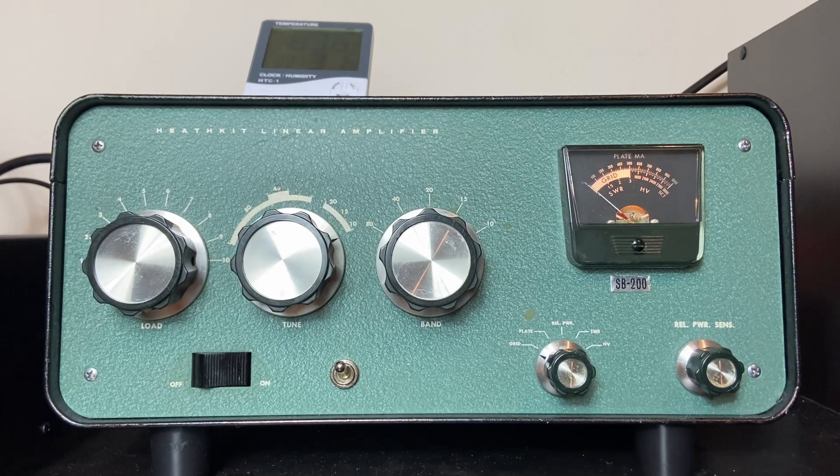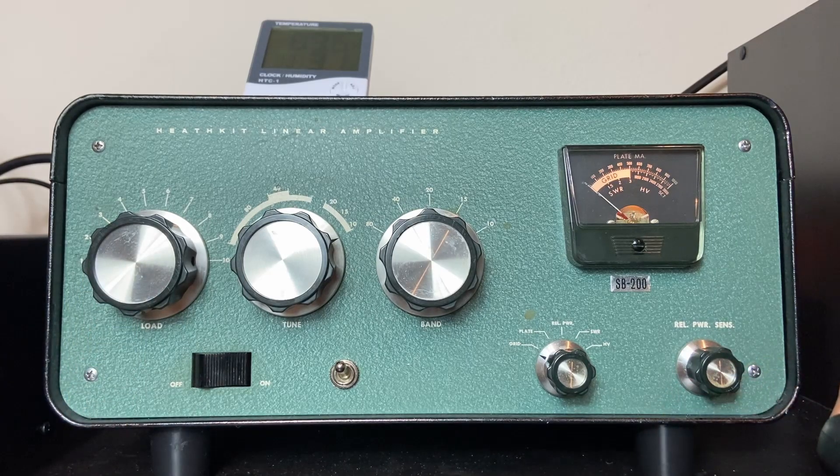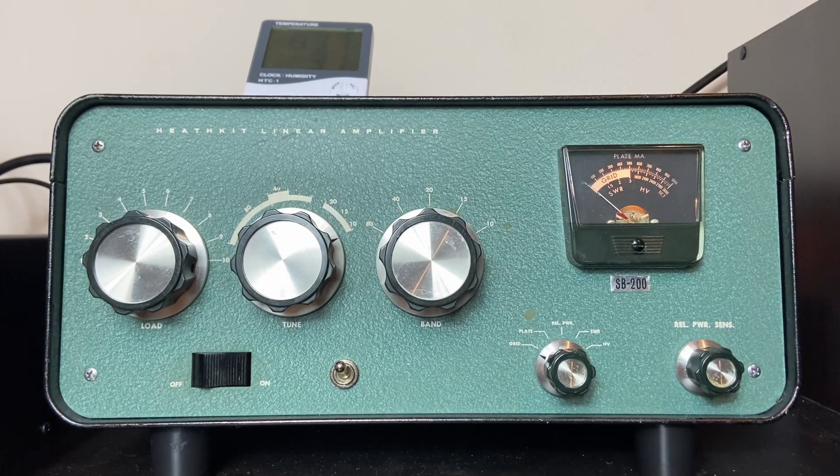I just wanted to focus on the tuning procedure of the amp. Always check the grid current — a wise man on QRZ told me to take a peek at it. I wouldn't use more power than this — I wouldn't put more power out of this amp. Honestly, 500 to 600 watts doesn't make much of a difference. I'm going to increase the exciter power to 80 watts just for testing purposes. It's a little bit more than 500 watts and that's it. The amp will work in great shape if you don't overdo it — 500 watts is a great improvement from being barefoot with 100 watts.